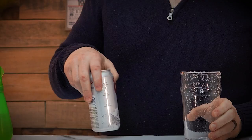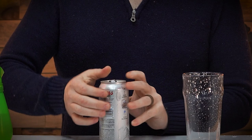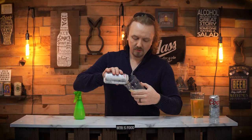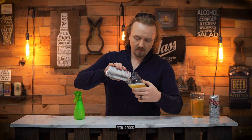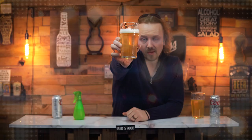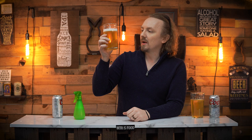Now we can get our beer, pour it in, and twist the glass to get rid of all the extra bubbles. And there we go. That is what I call an Instagram beer pic. There are no bubbles on the side — nothing. It's a good-looking, clean glass. All of your CO2 is coming from the bottom up, emphasizing the aromatics, which will make it last longer and make that beer more pleasant, no matter what style.